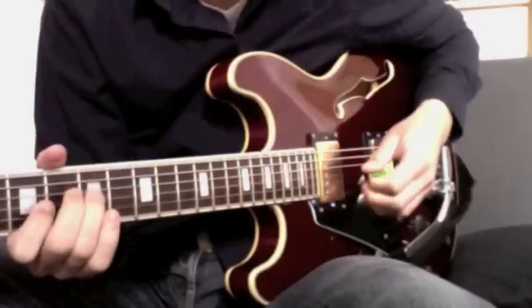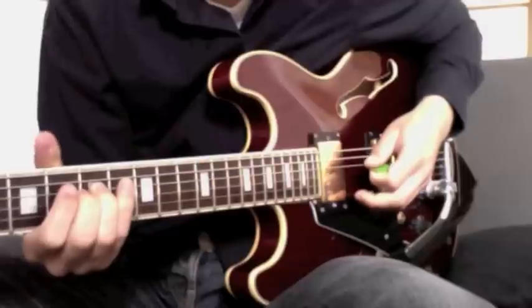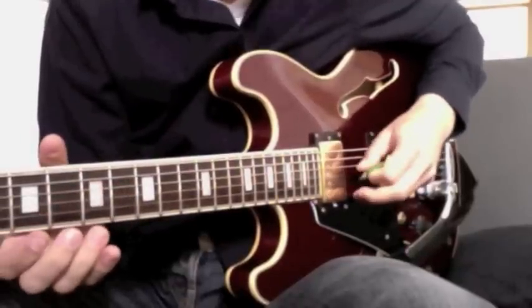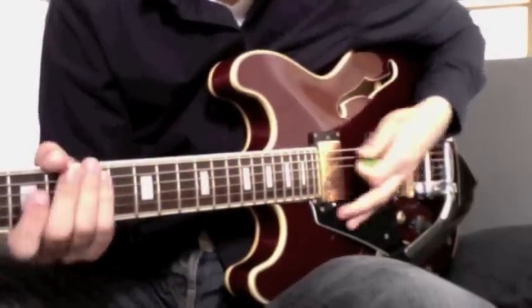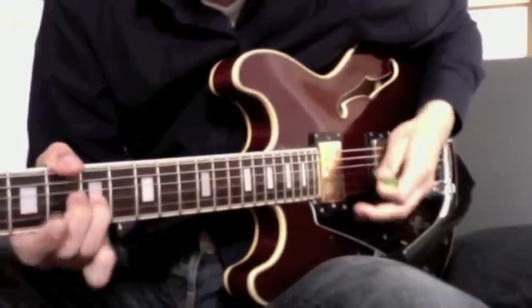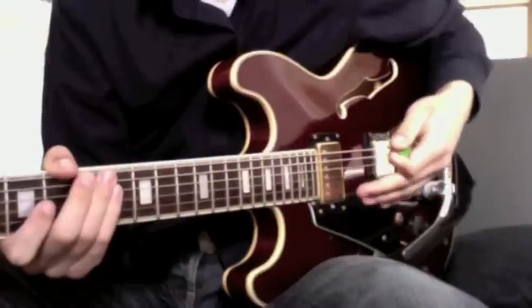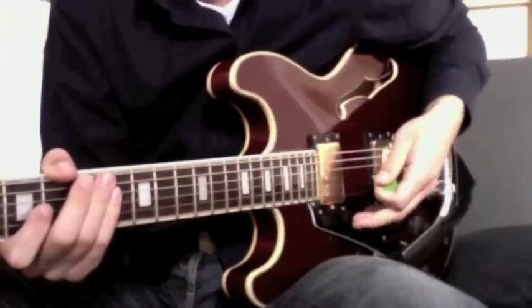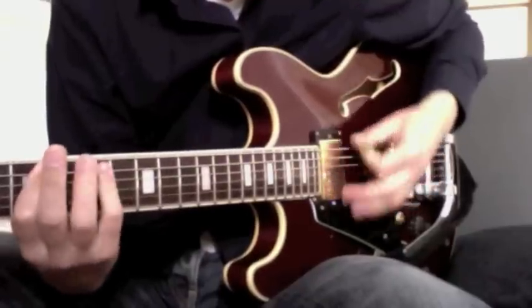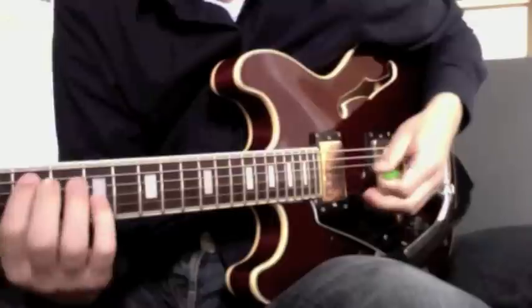Next, put your ring finger on the seventh fret on the fourth string from the bottom, and then play the fourth and fifth strings open. Right now we have this. That's the first part, and it's actually the hardest part — you're almost halfway done.